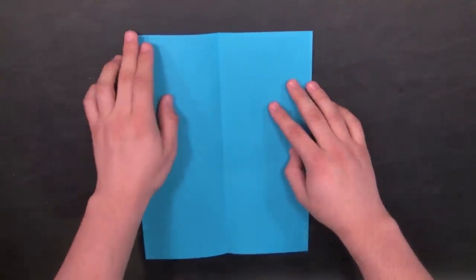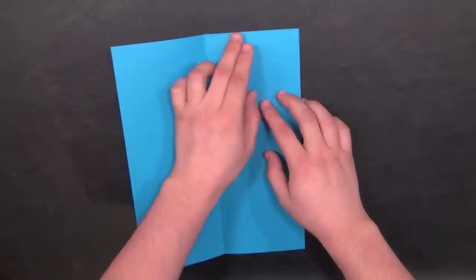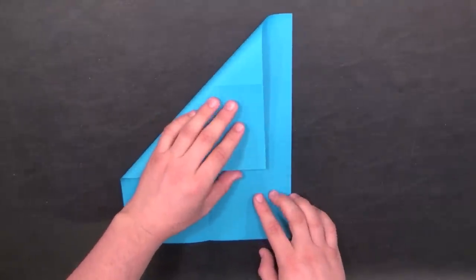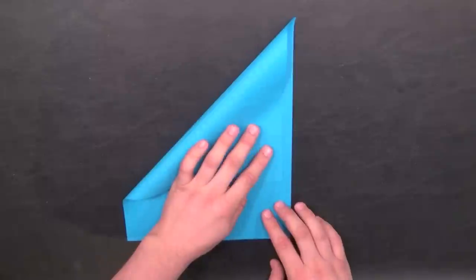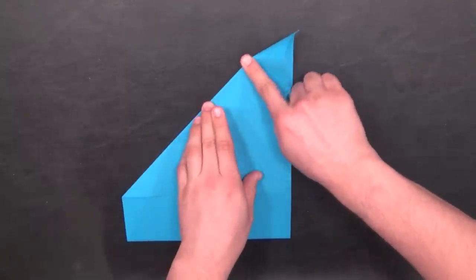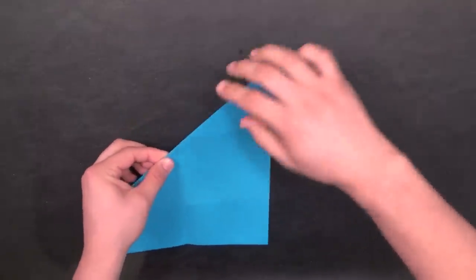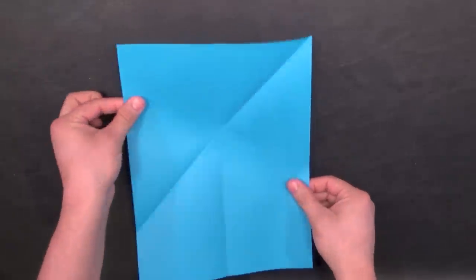Now take the upper left corner of the paper and fold it so that the top edge is aligned with the right side edge — just like you would to make the paper into a square, as I do in my other videos. Once the edges are aligned, hold it there and crease the upper left portion of the paper. Run your fingernail against it, then open up the paper.